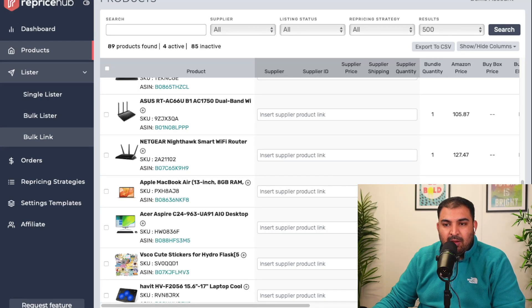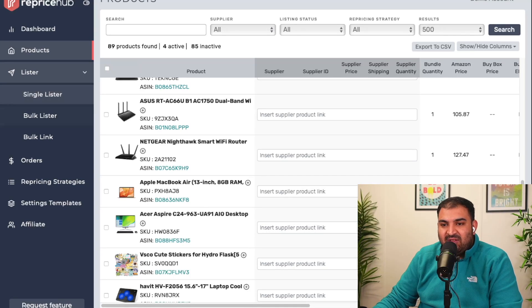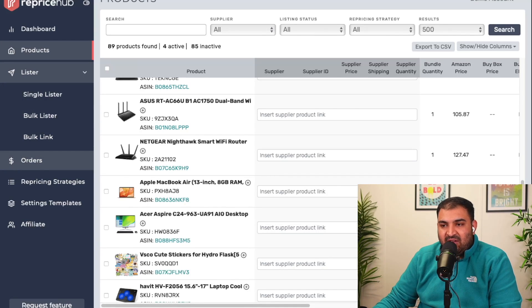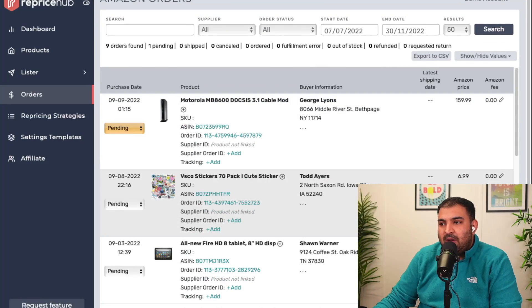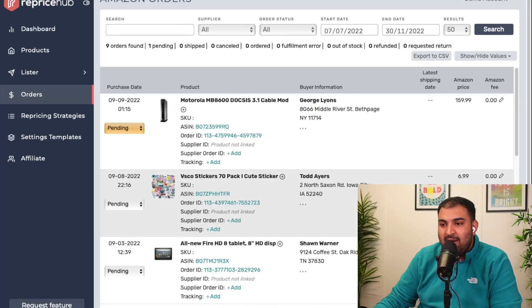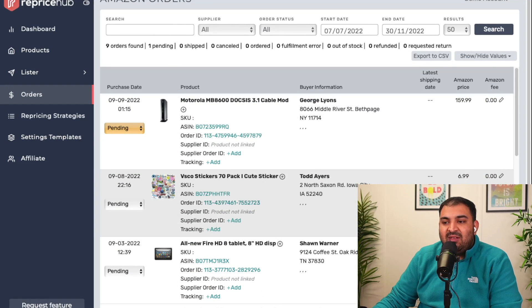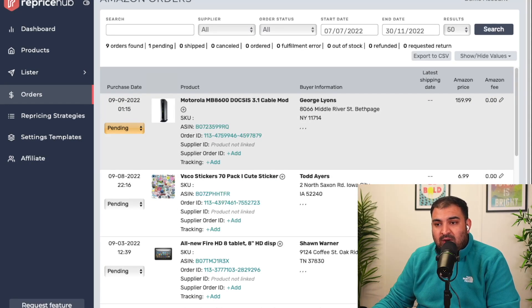There's a single lister, bulk lister, and bulk link. I normally use the single lister, so I'll show you how that works. This is the order section — once you receive an order it's going to show you what orders are pending, what you need to process, and where to order the product from. It will show you the address and all that as well.